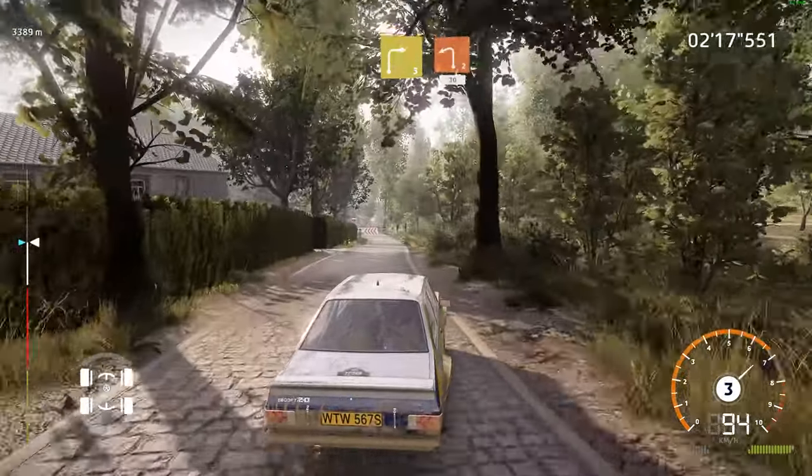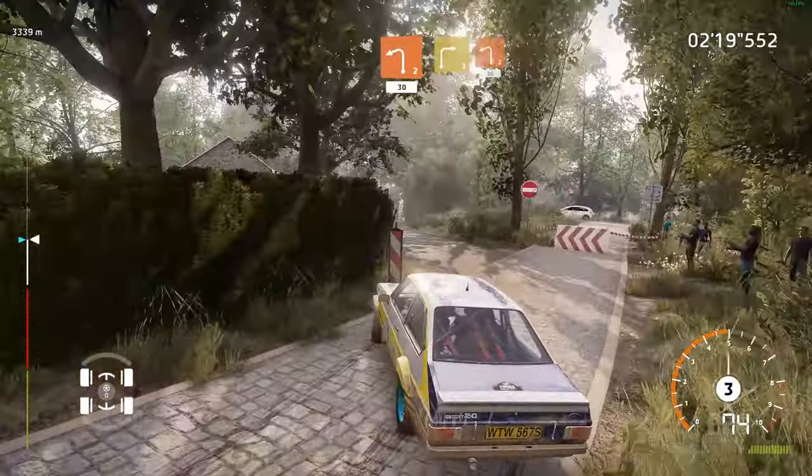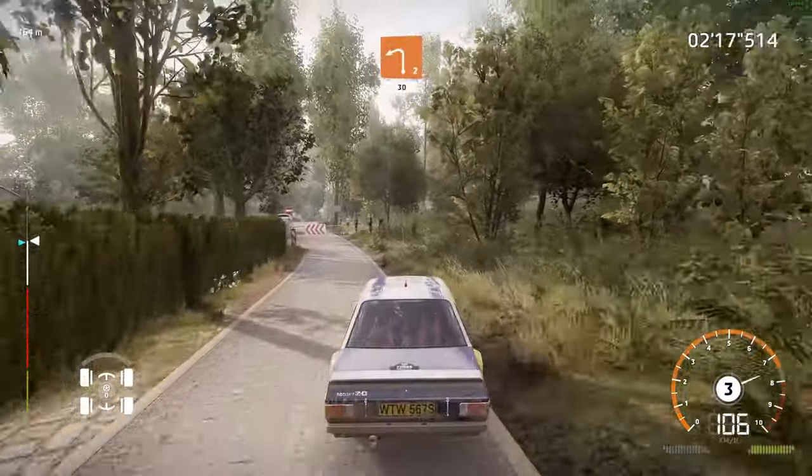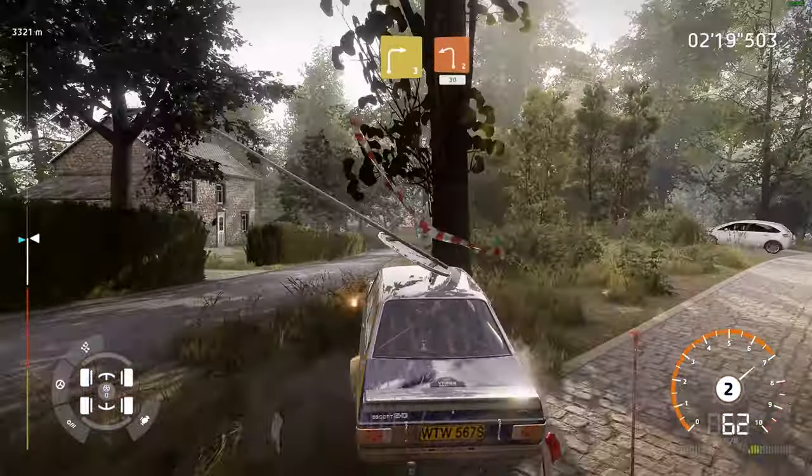Let's go again. Right 3, small cut, hit to left 2, 30. Right 3, small cut, hit to left 2, 30.